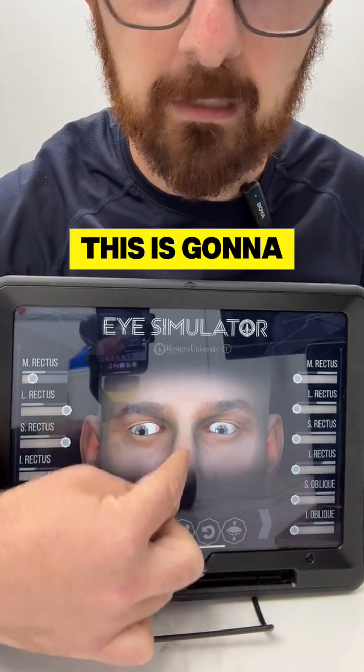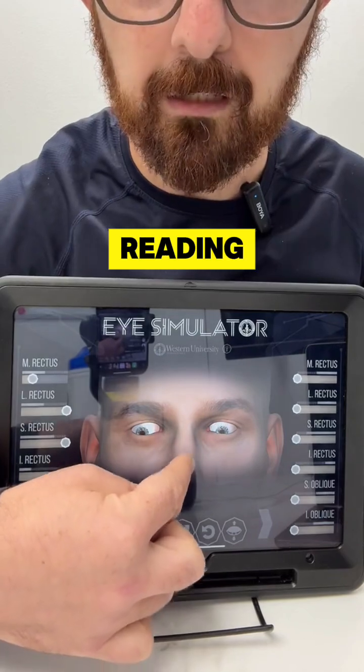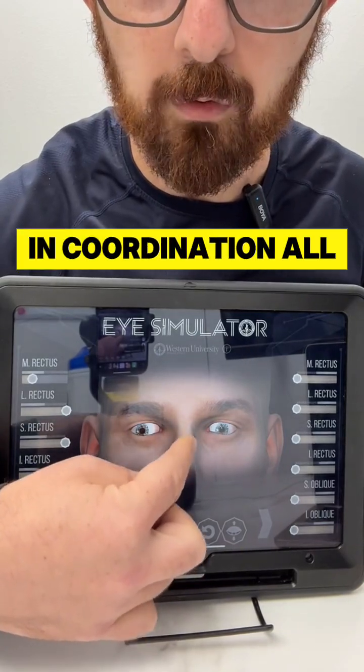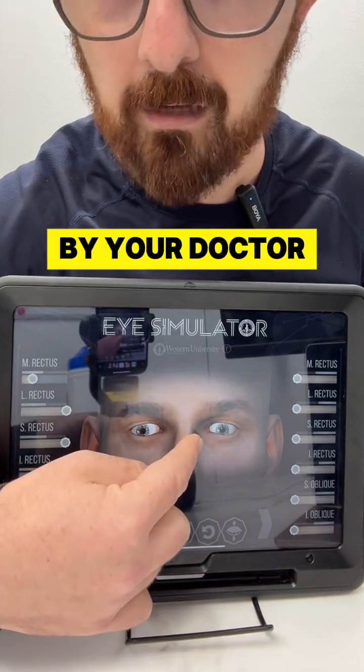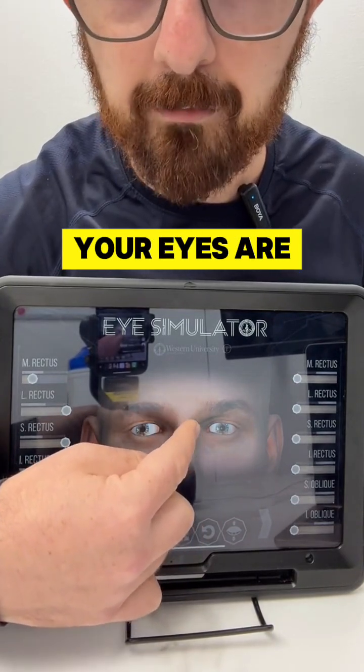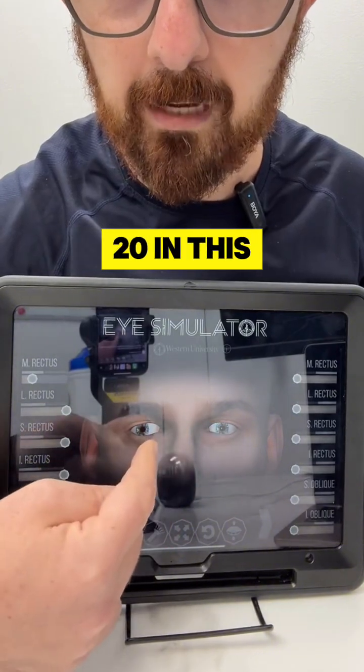This is going to cause issues in reading, focus, driving, and coordination — all kinds of things. And then you're going to go get an eye exam by your doctor, and they're going to say your eyes are perfect: you've got 20/20 on this side and 20/20 on this side.